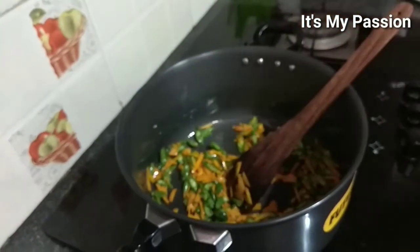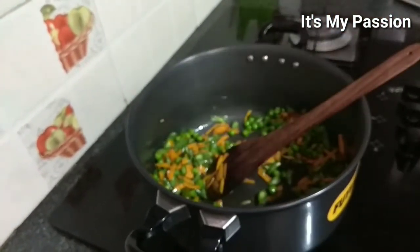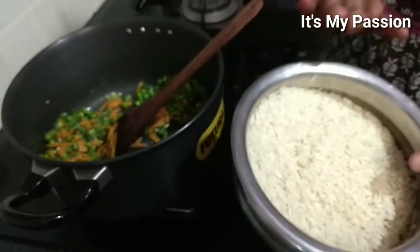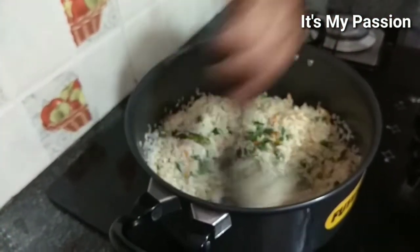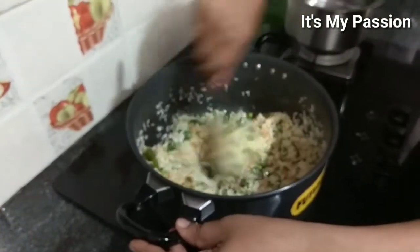Fry for three minutes — no need to cook it because it will cook along with the rice. Now add the matter peas, then add the washed rice. I did not soak it, just washed two or three times. Fry the rice for about two to three minutes until there is no water content.